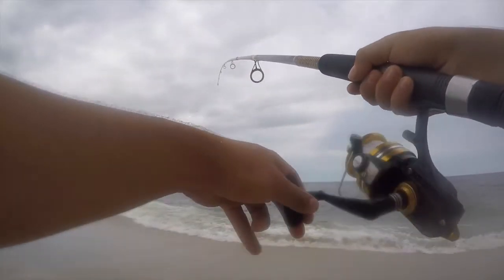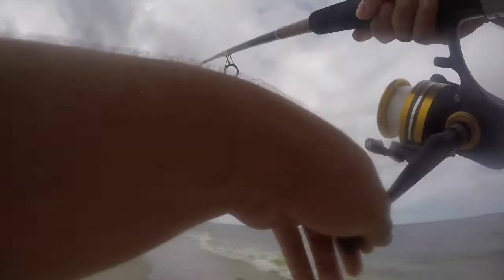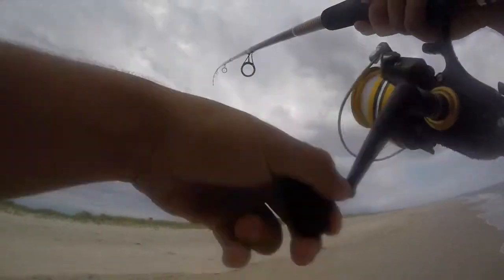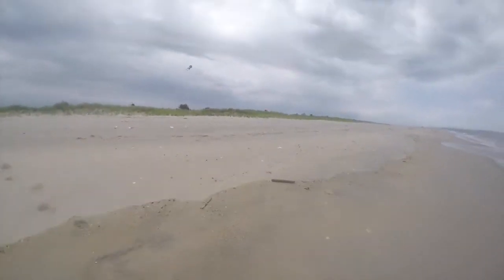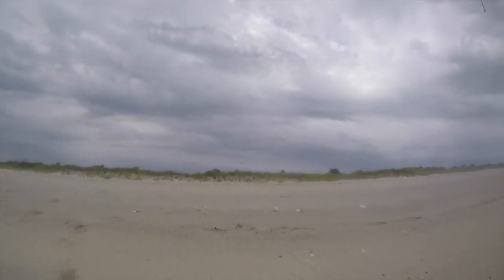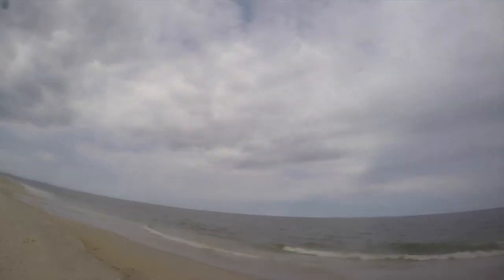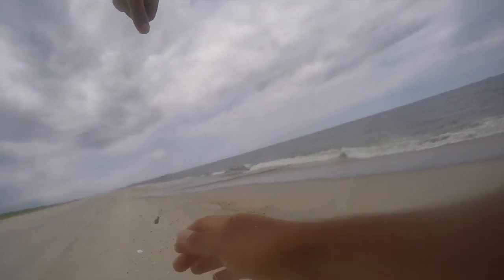Oh, I have another one! Just as I was saying I wanted something different — look what I got. Alright, sea robin, guys — third fish of the day. I'm not gonna say it's a good species but it's another fish. Ugly. Alright, third fish of the day, a sea robin.